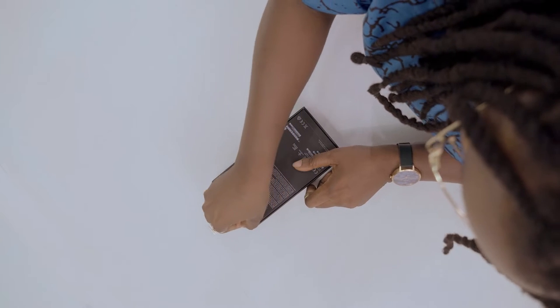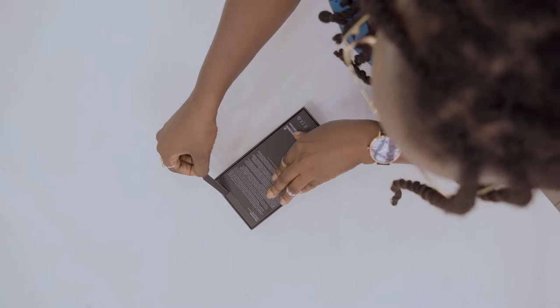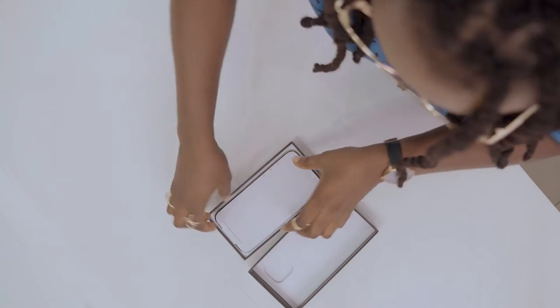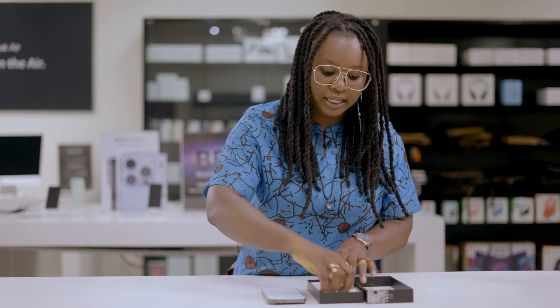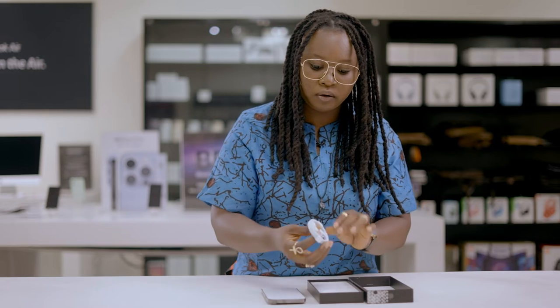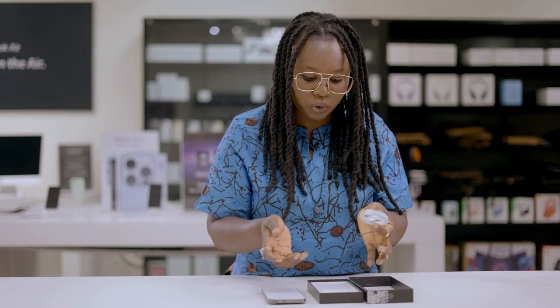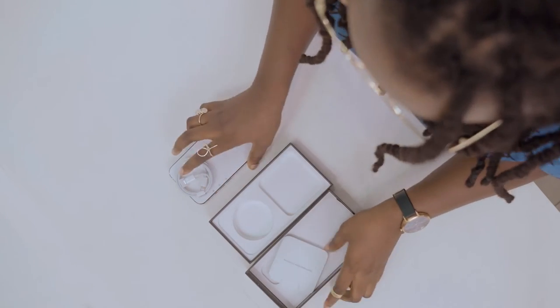I'm going to be taking out this slip out gently — taking this off carefully. There wasn't any need for the adapter because now everybody has an adapter at home, and we have the usual manual, and that's it.